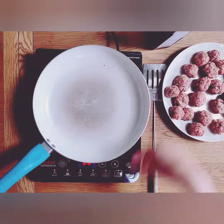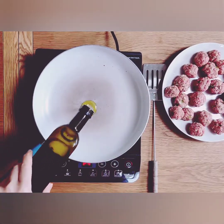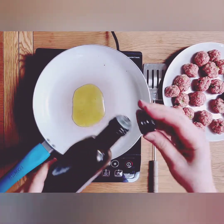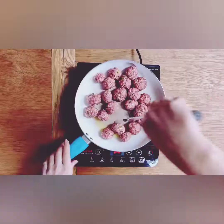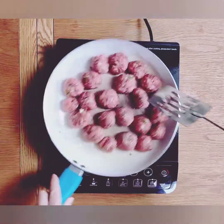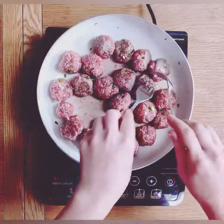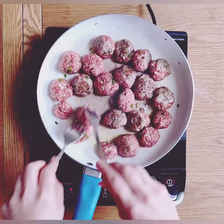Then we are going to gently fry the meatballs, being careful not to break them up. Add two tablespoons of olive oil to a medium heat frying pan. To help them brown evenly on every side, use two forks to turn them so that they are all browning equally together.